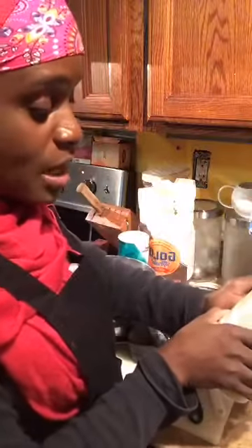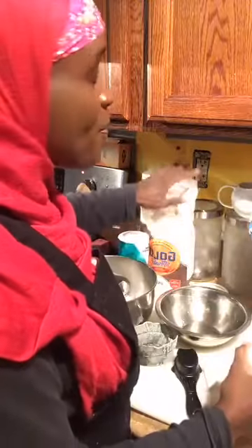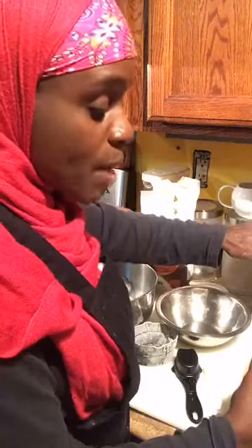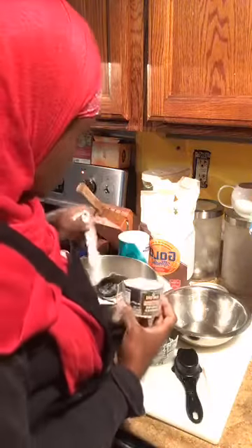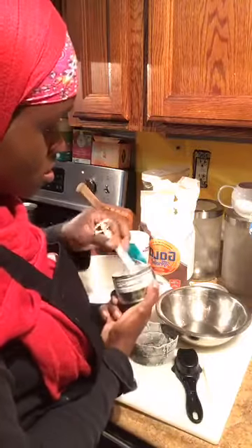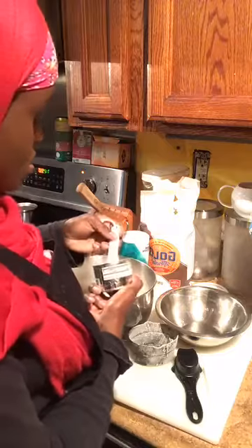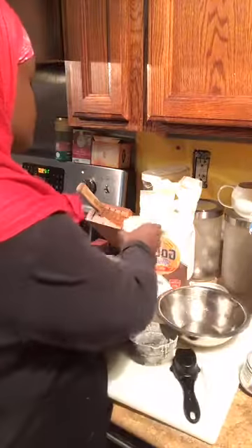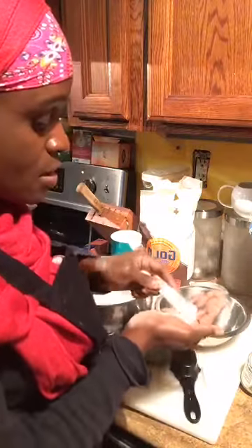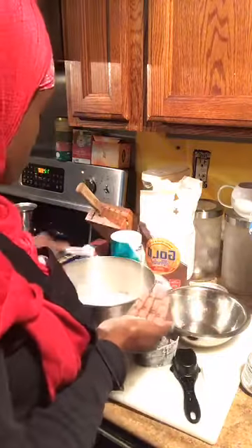So to recap: three quarters cup of cornmeal, a cup and a quarter of flour, a quarter cup of sugar. I need a half a teaspoon of salt and two teaspoons of baking powder. I'm using a half a teaspoon measure, so I'll do four of those for the baking powder. I use sea salt — it doesn't have to be super expensive, just regular sea salt. I pour it in my hand so I make sure I don't put too much, because you never want to put too much salt. Half a teaspoon of salt.